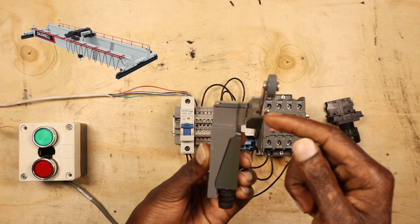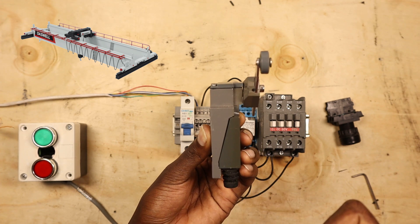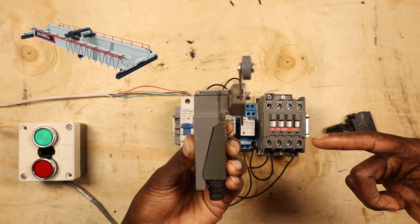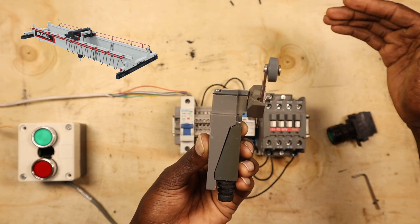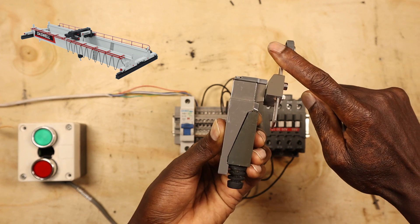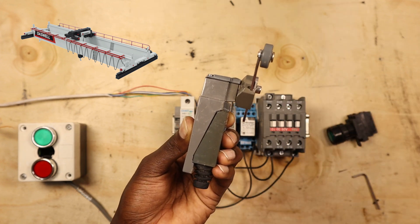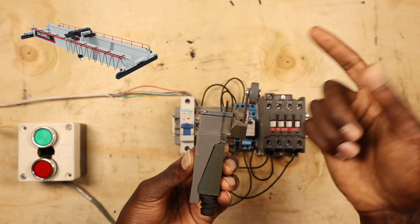If there is no limit switch, you have to use your eyes when pressing the remote. Those cranes don't retain — you press the button it starts, you release it stops. In case you're still pressing and your attention is elsewhere, instead of running beyond the track, the crane will meet the limit switch and push it. The moment it pushes it, the circuit will de-energize, preventing the crane from running off the track.